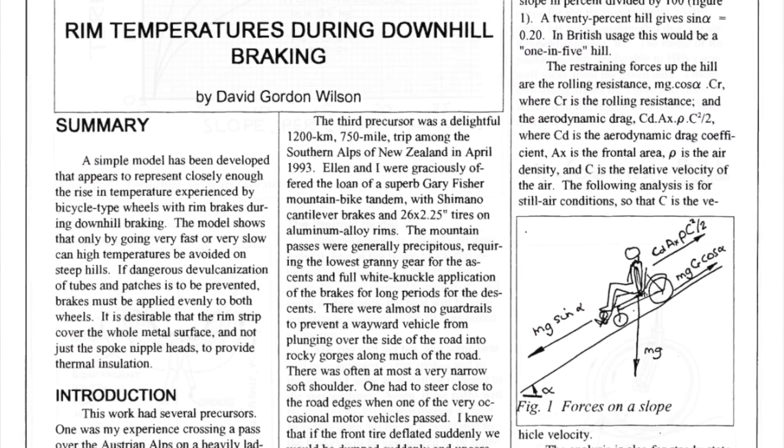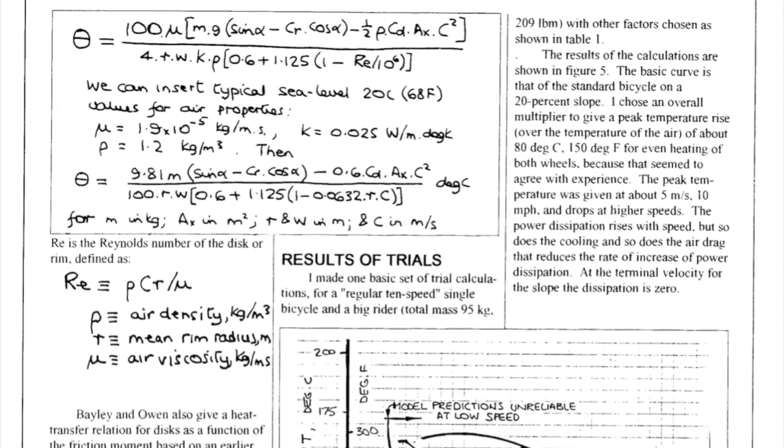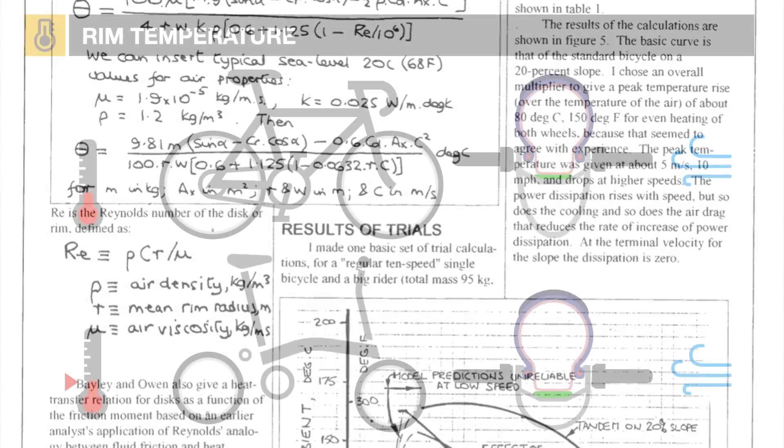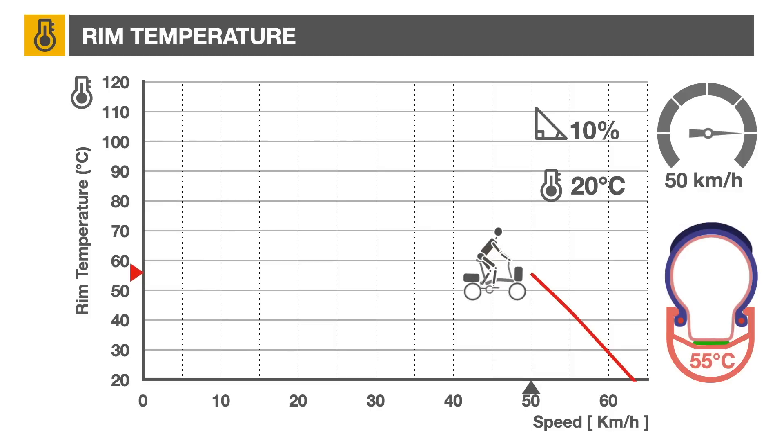Using a mathematical model developed by David Wilson (linked in the description), it's possible to roughly estimate the rim temperature during a steady-state descent, assuming both wheels are used for braking. With no brake applied, the rim will be roughly at ambient temperature, or 20°C, and the bicycle will be going at 63 km/h. If we apply brakes to reduce the speed to 50 km/h, the rim temperature will increase to 55°C.